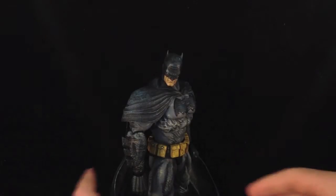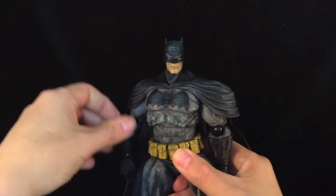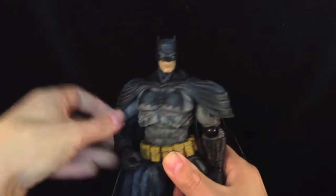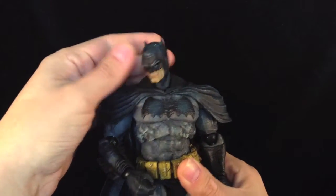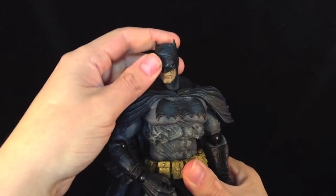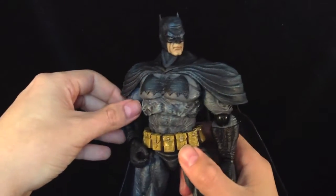Let's take a look at him. And here he is. This is by far one of the best Batman sculpts I've seen for a long time.